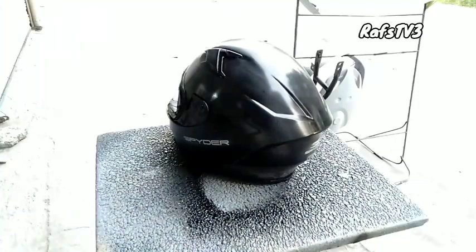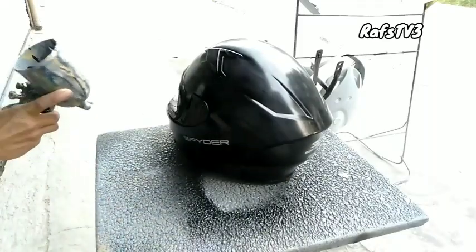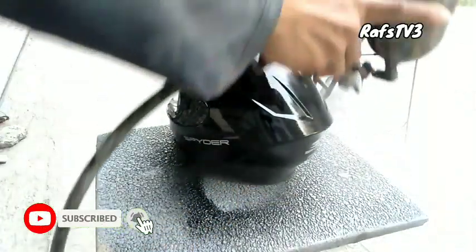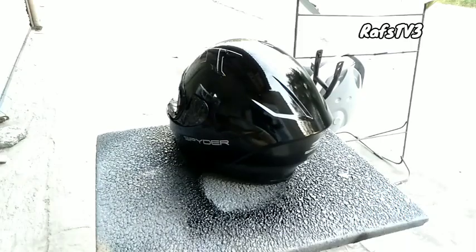Tapos itatop coat na natin ito. Yung top coat, linagyan ko ng gold pigment para pagka natapos itong matop coat, pakikita natin yung kanyang pagka black is nagbe-metallic siya. So meron siyang metallic dito na kulay gold. At least 3 to 4 coats yung gagawin natin dito at mag-interval tayo dito ng 15 to 30 minutes na drying time bago tayo mag-second coats para iwas bubbles.